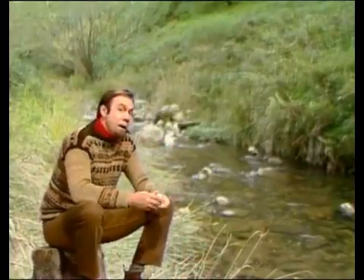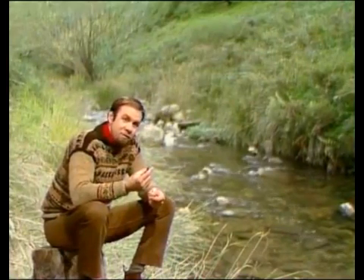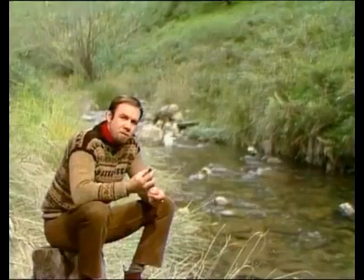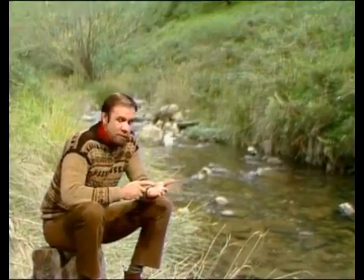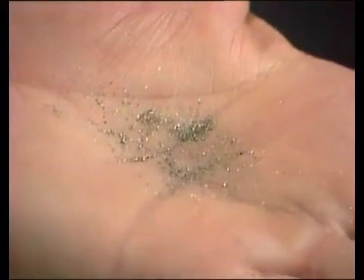If you ever go prospecting, you might be lucky enough to get one of these. A nugget that size will save you from prospecting for quite some time. Trouble is, most of the time when you go, in your dish you end up with dust — just little glittering specks, if you're lucky.